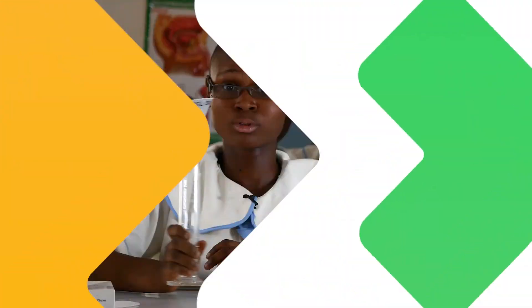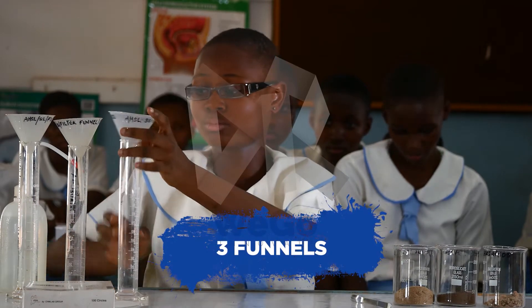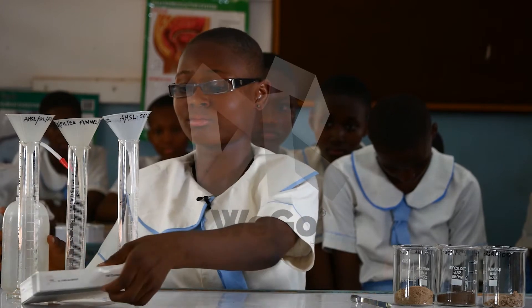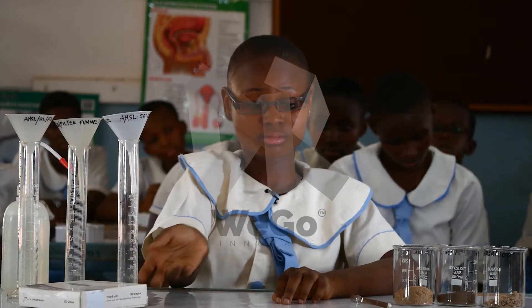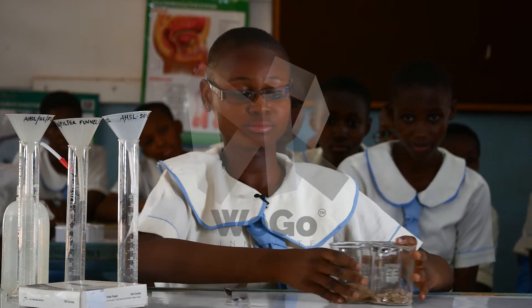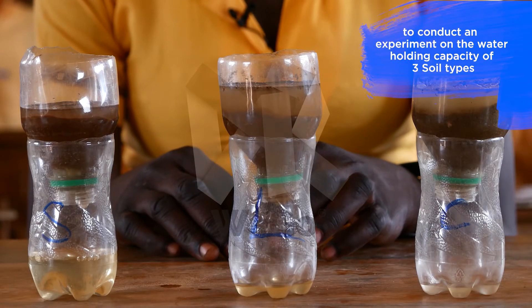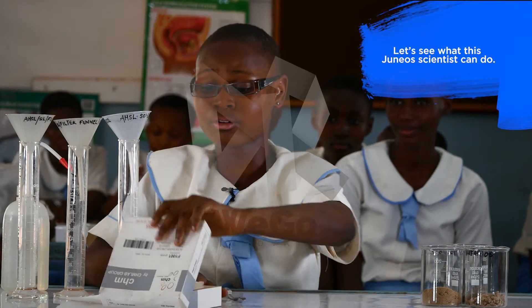Sophia will use three measuring tubes, three funnels, and a wash bottle with water, three filter papers, and three types of soil to conduct an experiment on the water-holding capacity of the three soil types. Let's see what this junior scientist can do.